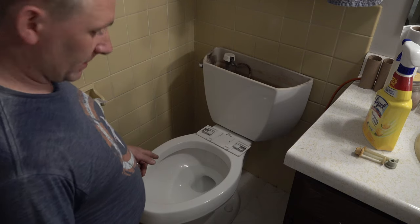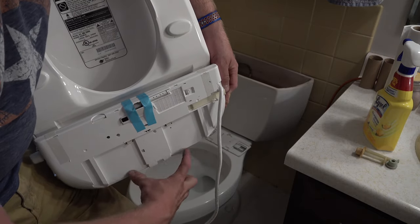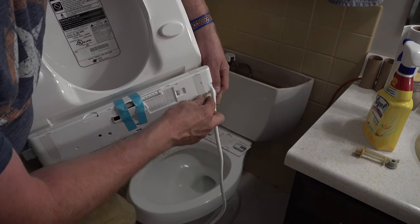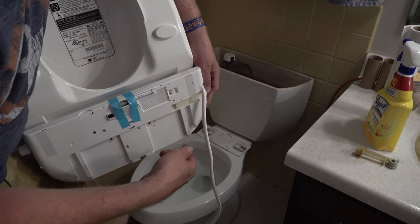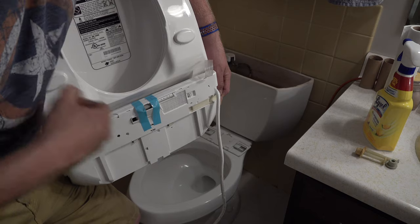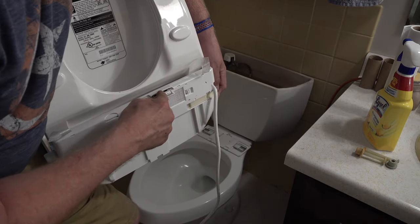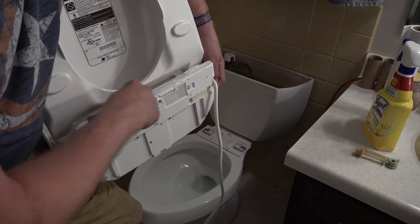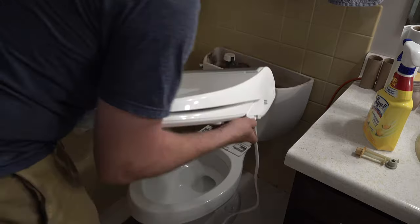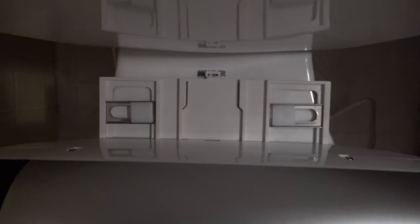Now we can take the actual bidet and slide it into place. On the back side, the bottom clip slides into the rail and the back clip clips in. I'm going to route the power cord forward so it's easier to remove later. Taking off the shipping tapes now. So I'm going to go ahead and put it on the rail — it's pretty easy to see when it actually gets into the rail, then we just slide it straight back and she clicks into place.